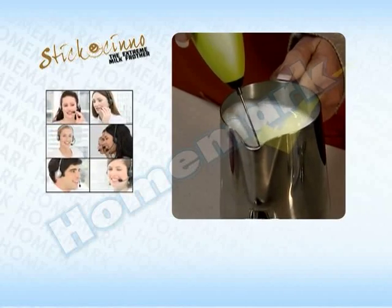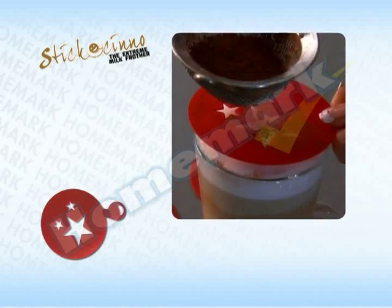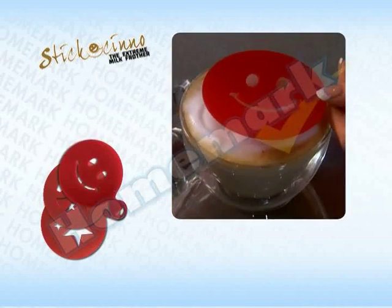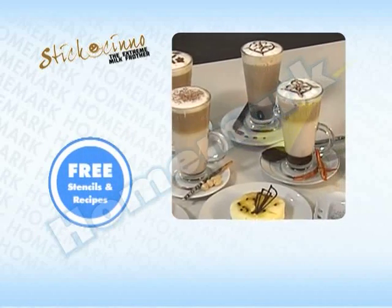Make every day a Sticcocino day and order your Sticcocino from Homework right now by calling 430-6000 or visit homework.co.za and receive these four easy-to-use funky stencils valued at 50 rand, plus recipes, absolutely free. Our operators are standing by.